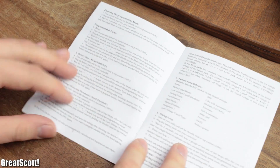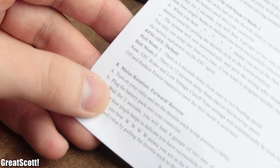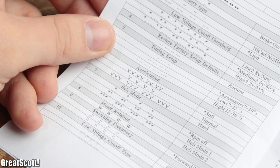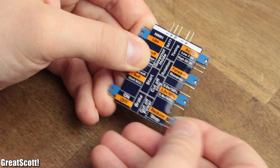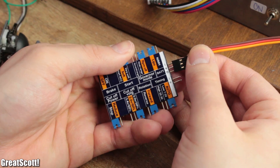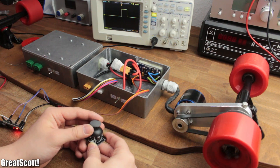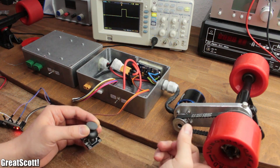Of course you can configure a couple of other settings as well, which are described in the instructions of the ESC, but you need to handle this awkward beeping code. A much easier alternative would be a programming card — just select your wanted settings, plug it in, give it power, and there you go.